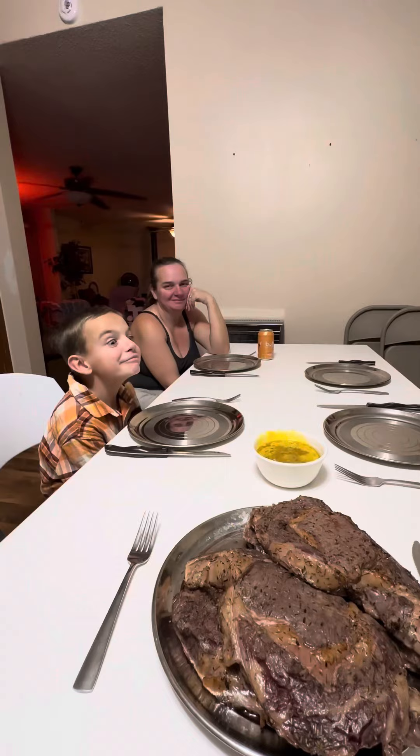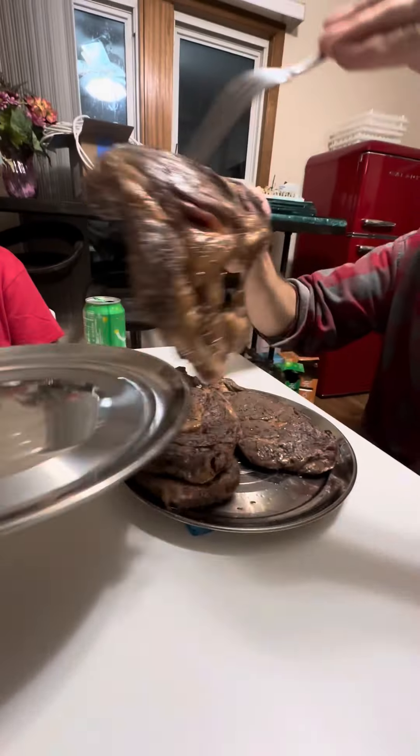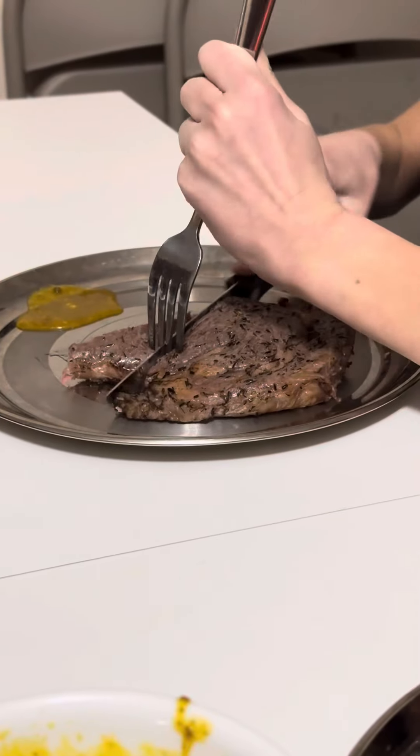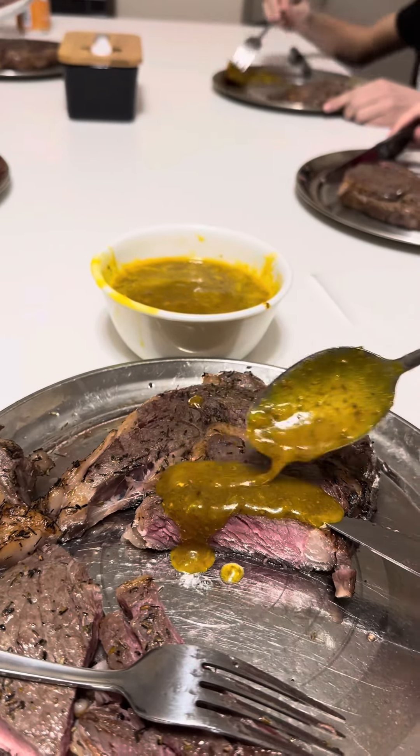I think everybody's ready to eat. So after we set the table and put our special Yoki sauce out, it's time to dig in and serve up. Making perfect steaks takes a long time and a lot of effort, and that's to say nothing about how much a prime cut of steak costs. But when it's been done right, cooked to perfection inside and out, there's simply nothing better.